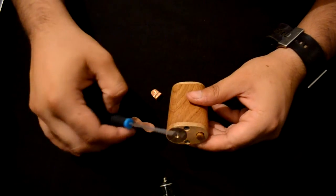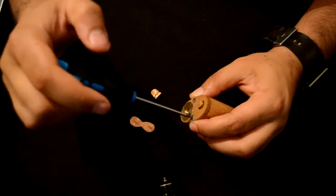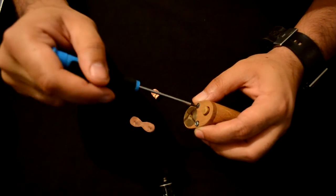Now we remove everything again, and I will show you how to assemble the mod in 8.4 volt mode. So screws off, battery cap off, and now batteries out.